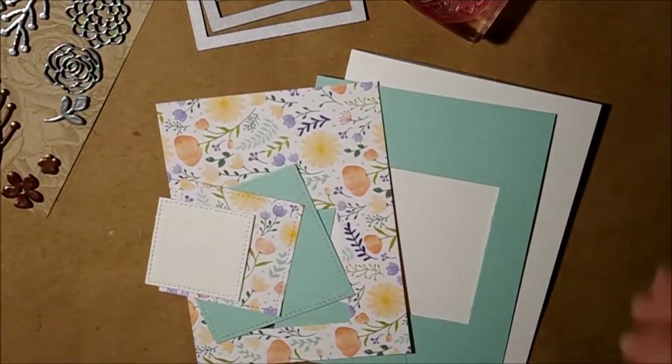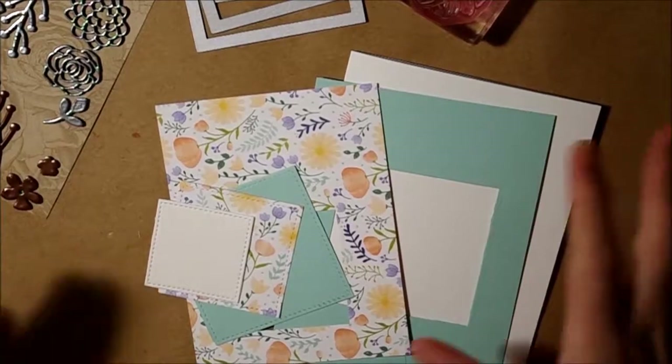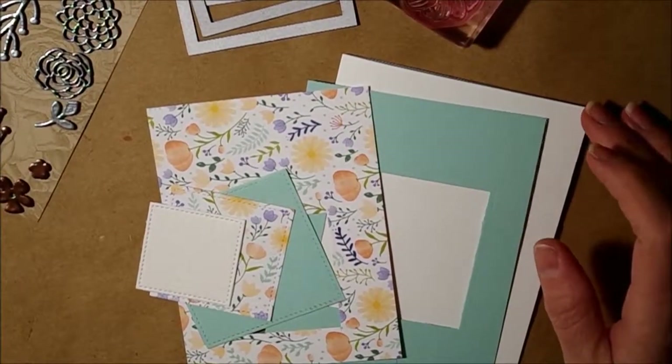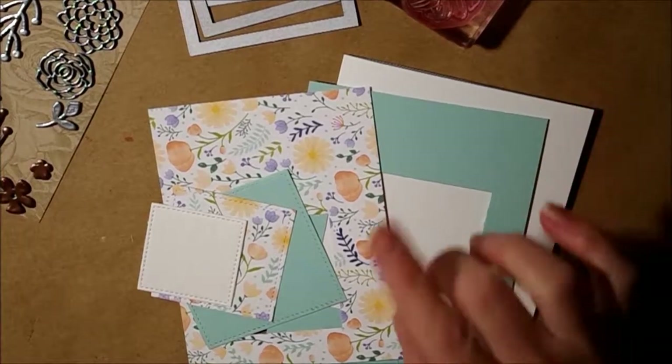Hello, welcome to Home Designs by Amanda. Today we're gonna do a card. I have the pieces all cut out. I'll tell you exactly what I did and then we're gonna just assemble it together and do our stamping.